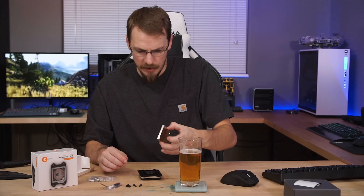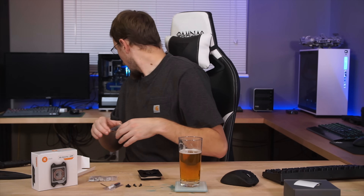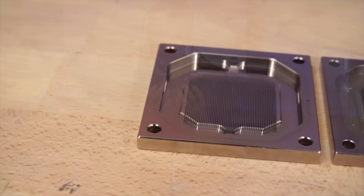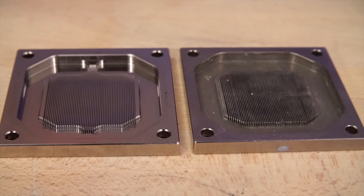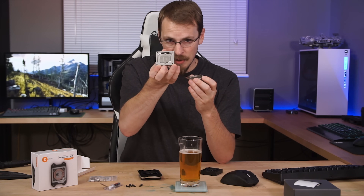Those are the standard four hex screws, just like the Supremacy series. I actually grabbed an EK Supremacy block to compare. Here are the two cold plates right next to each other, and you can see there's definitely a design change going to the Velocity. They appear to have gone with a two-chamber design, whereas the Supremacy is just one large open chamber. The fins are about the same density, but the fin channels are a little bit deeper on the Velocity block than they are on the Supremacy.